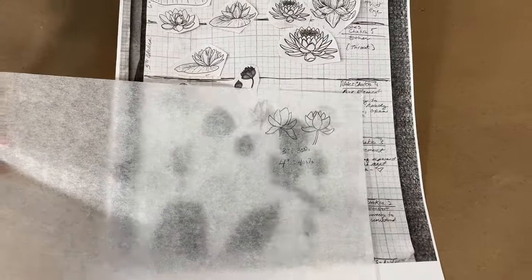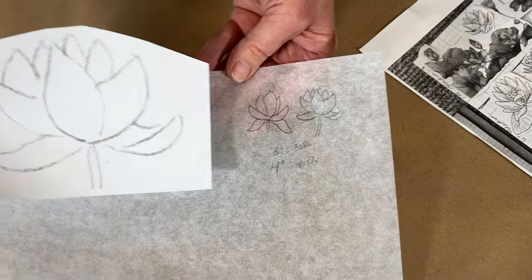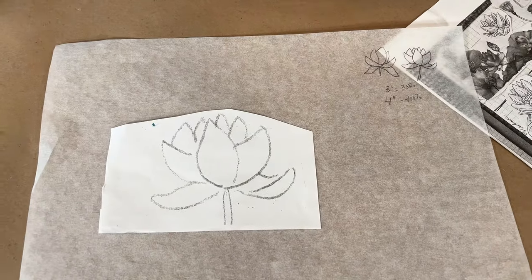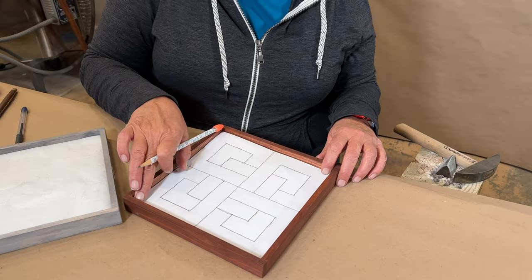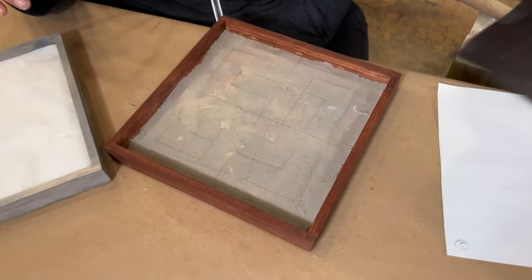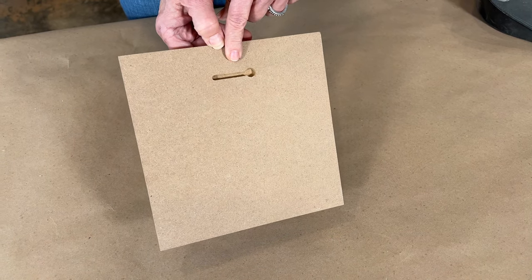In this example, I have researched royalty-free clip art for a lotus flower. I downloaded and printed it out so I would have the basic lines, then used tracing paper to capture the lines and blew my new line drawing up to size. Transfer your pattern to the substrate using carbon paper or transfer paper. Check that your substrate is oriented correctly if it has a hanging keyhole.